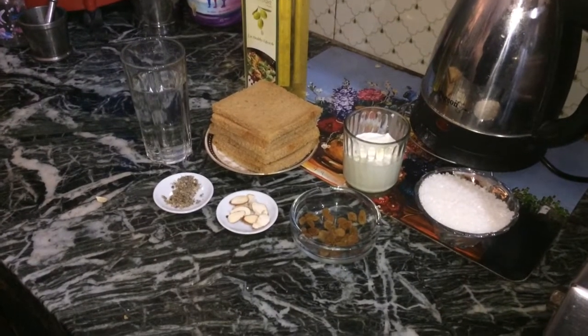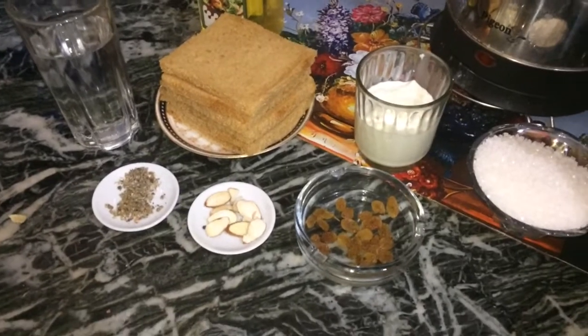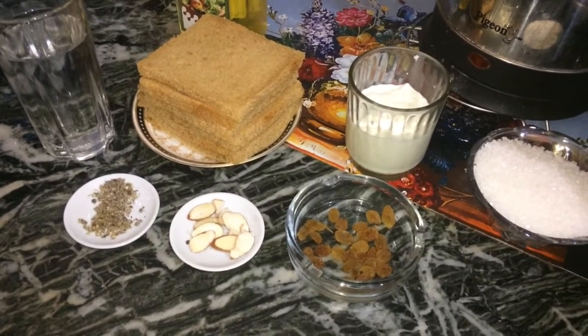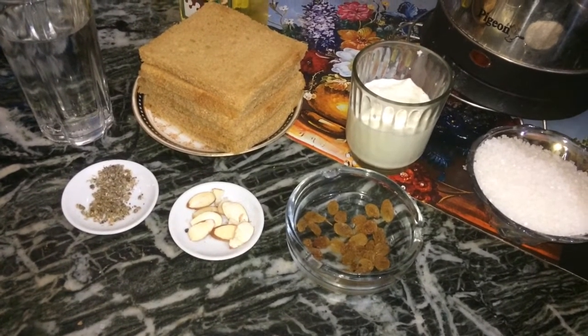Hello everyone, this is Akanksha and today I am here with a perfect gulab jamun with bread — an instant variation to make the popular dessert with very simple ingredients from your kitchen.